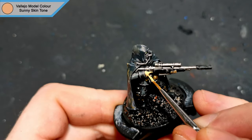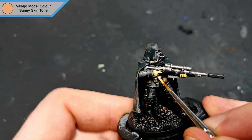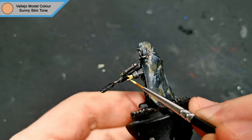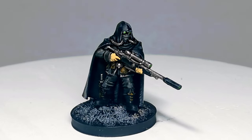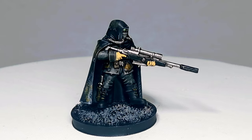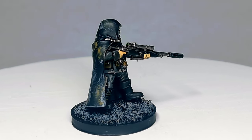Finishing the mini off, the skin needed to be brought back up just that little bit, so I highlight it up with Sunny skin tone again. And that will be it for the sniper — a nice quick and simple camo scheme that can be easily replicated. I have also dry brushed the base again with stonewall grey just to bring up that grey again.